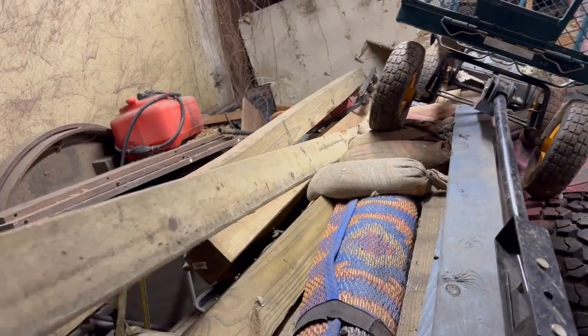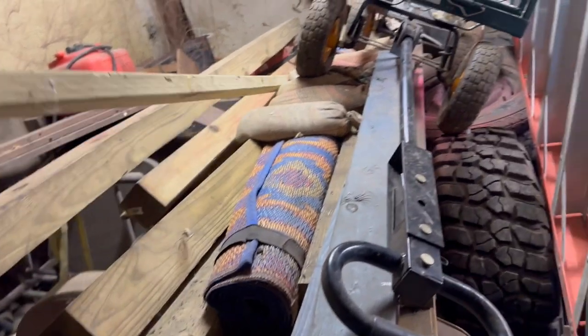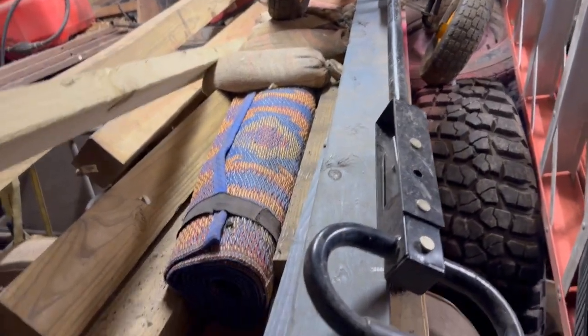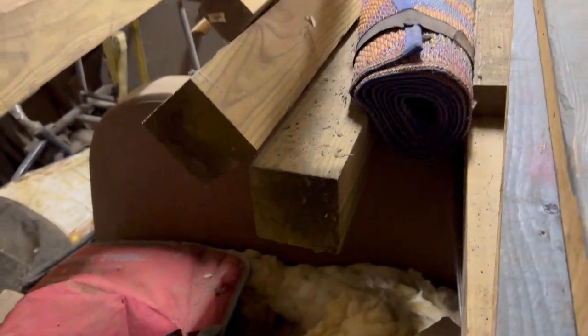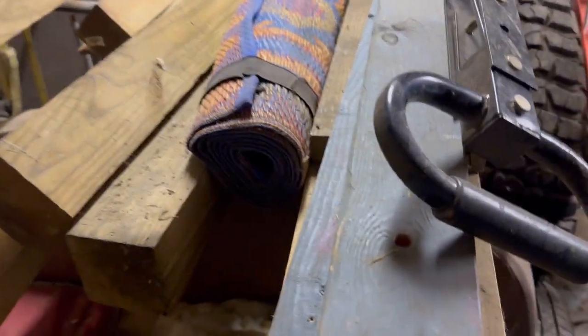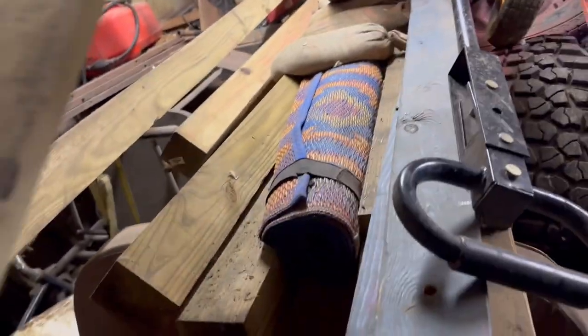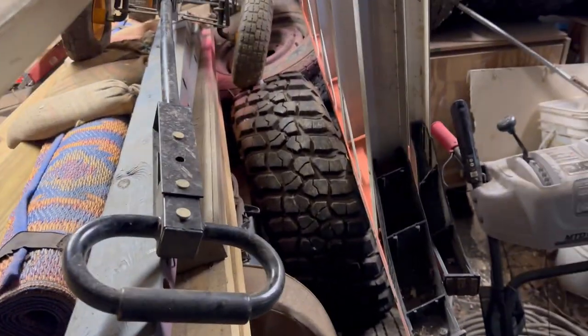I came out here to the garage to find wood to build my AC cart with. I thought about using four by fours for corner posts, but that's awfully heavy, so I'm going to build corner posts out of two by fours.